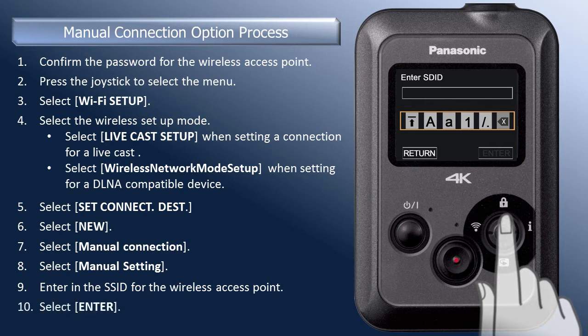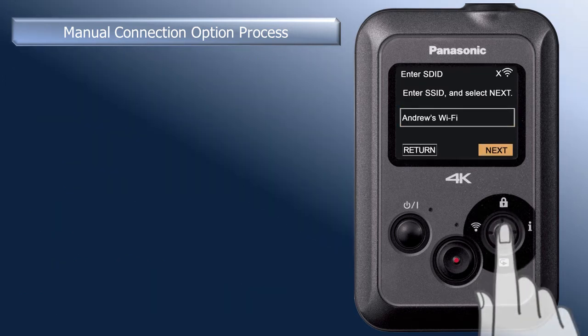When the SSID is entered, select Enter and press the joystick in. A confirmation screen of the SSID is displayed. If correct, select Next and press the joystick in.